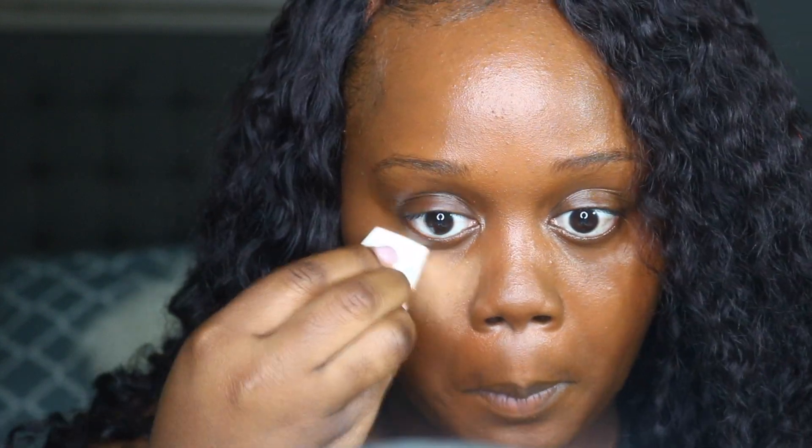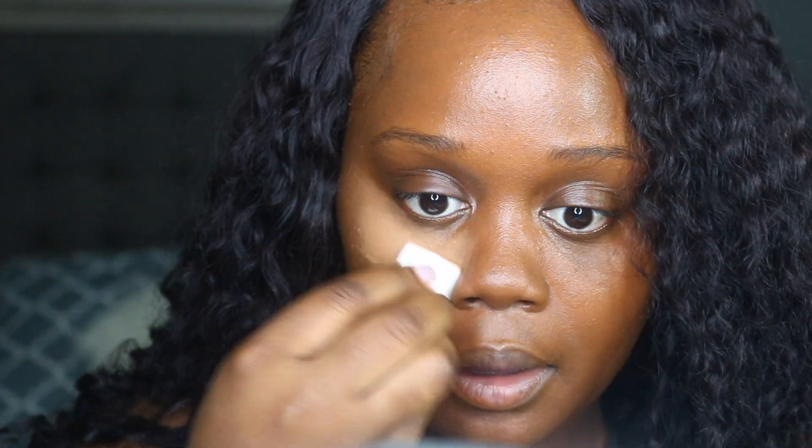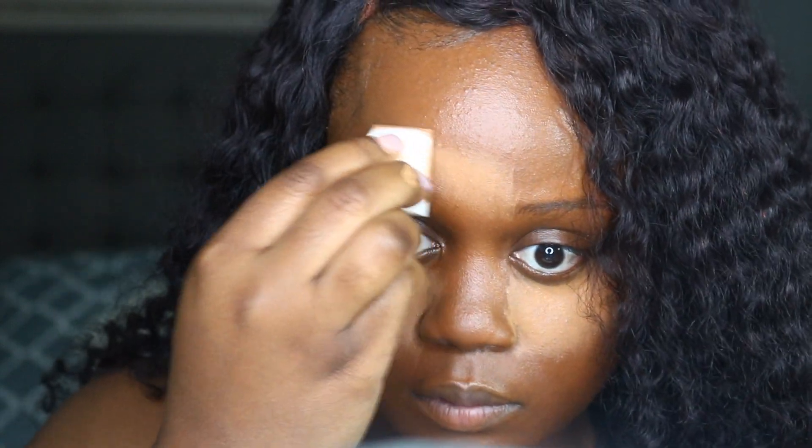Now I am going to go ahead and highlight my face. I'm also using a Black Opal foundation just in the lighter shade, and I'm applying that directly under my eye — not taking it all the way out to my ear like I would normally do, just focusing it right underneath my eye. I'm going to also apply that to the other parts of my face like my chin, the center of my forehead, and down the bridge of my nose.